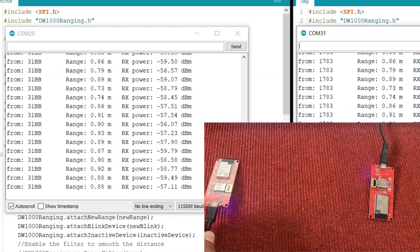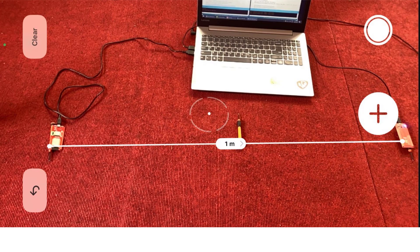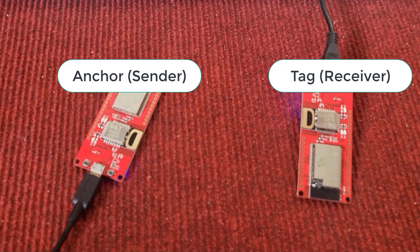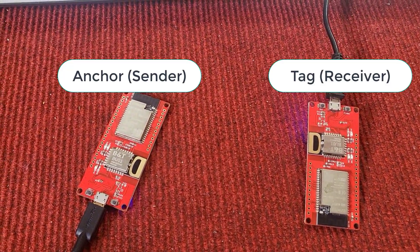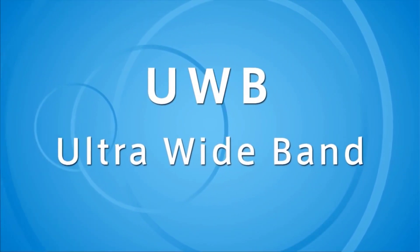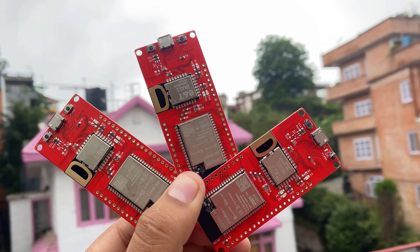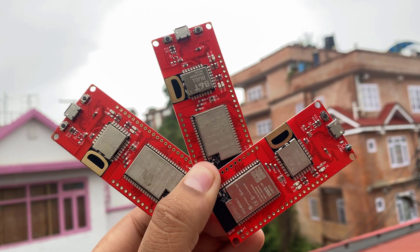During range detection, there might be an antenna delay issue, which may lead to incorrectly measured distance. Therefore, we'll learn the method to fix the distance issue with the antenna delay calibration method. Overall, this tutorial is going to be very interesting as you'll be able to learn a lot about Ultra Wideband technology. So without further delay, let's get started.